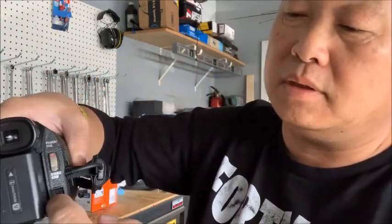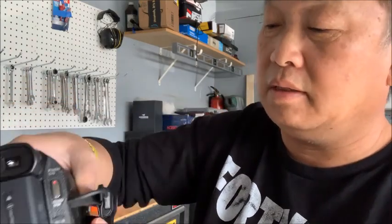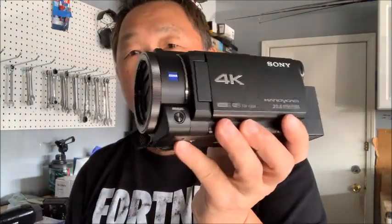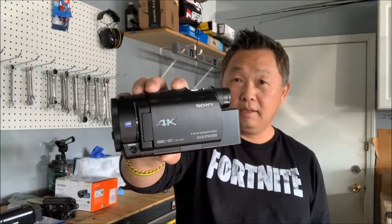If you have the battery inside and need to charge it, you can plug the charger directly into the camcorder and it will charge the battery in there. So it's really not that small but not that big either. This is the Sony 4K video camera. I'll take it outside and shoot some footage so you can see how good and how clear the camera is. Alright, thank you for watching!